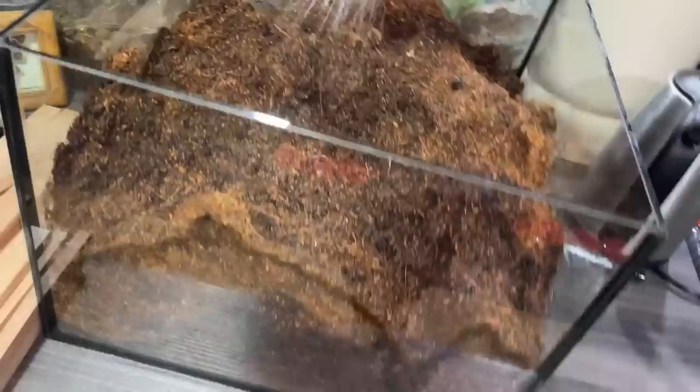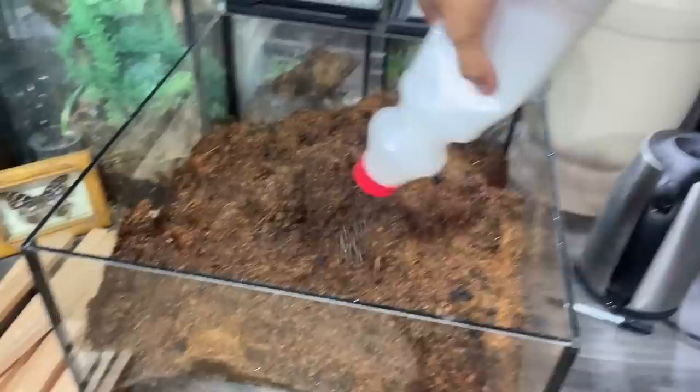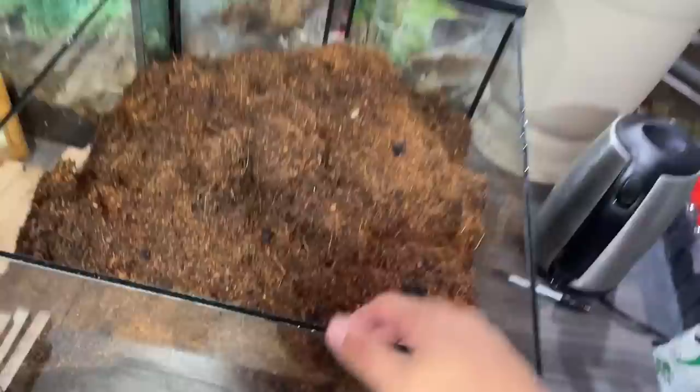This species is fossorial so they appreciate lots of deep moist substrate. It's not done yet - I'm going to put a wood piece in later and make a pre-made burrow for it. Hopefully it will use that burrow. For now I'm going to stir up everything - this is actually a mixed substrate of cocoa fiber and burnt rice husk.